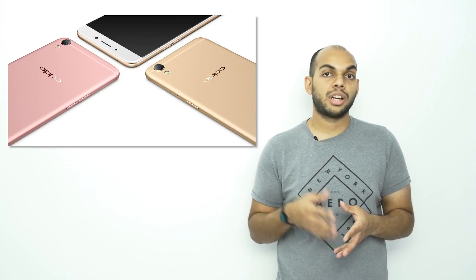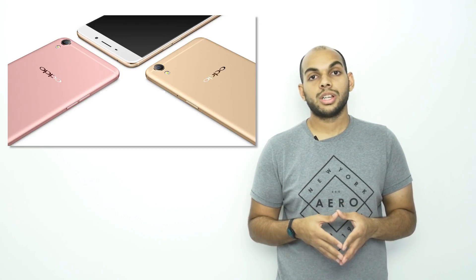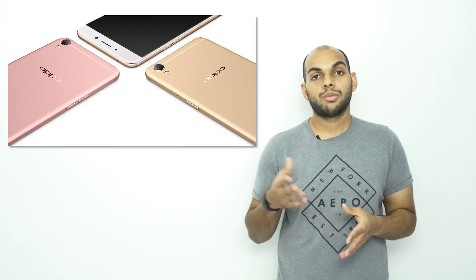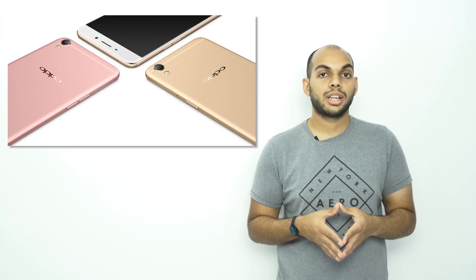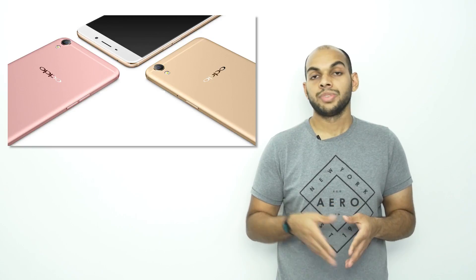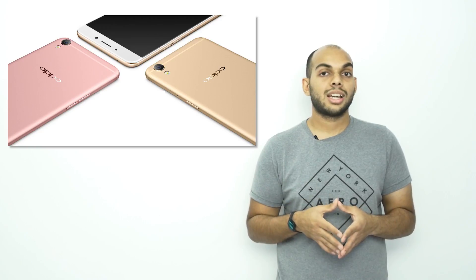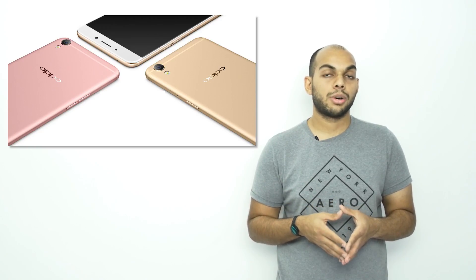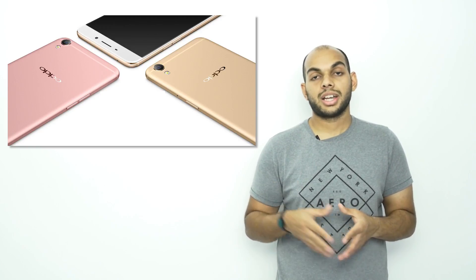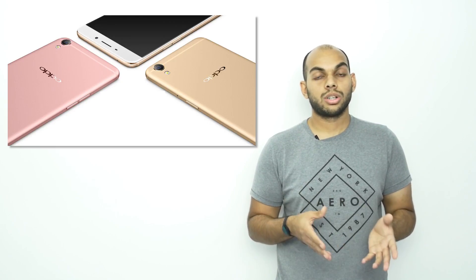The device will run on Android Lollipop 5.1.1 with ColorOS 3.0 on top. The smartphone is capable of 4G LTE and will come with a hybrid dual SIM card slot that can take two nano SIM cards or a nano SIM card and a microSD card. The device has a fingerprint sensor that can unlock the phone in just 0.2 seconds, and it has a 4,120 mAh battery. The metal design comes in two different colors — rose gold as well as golden.